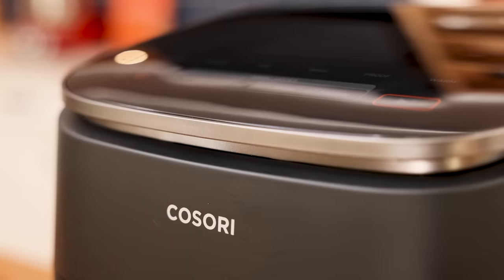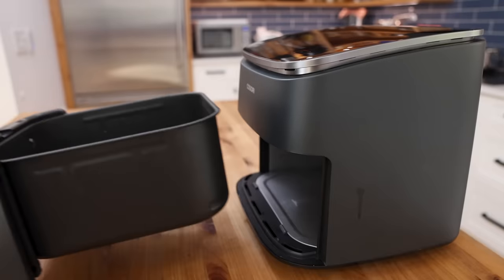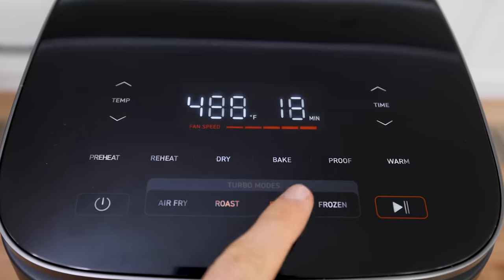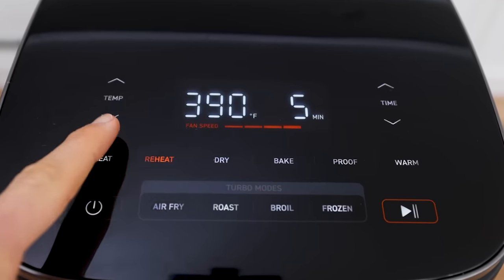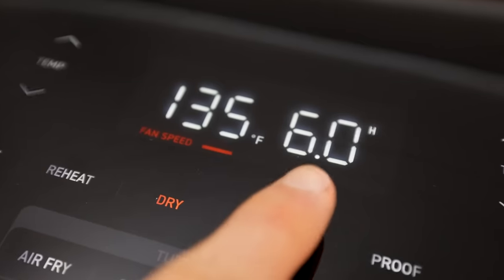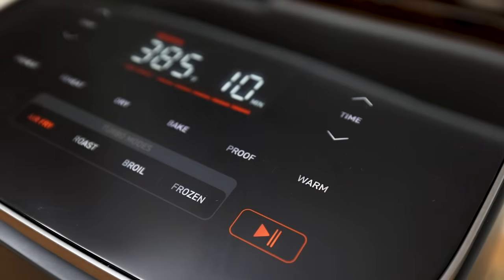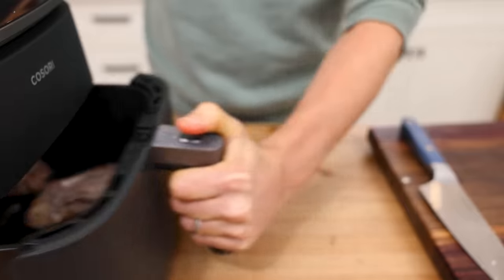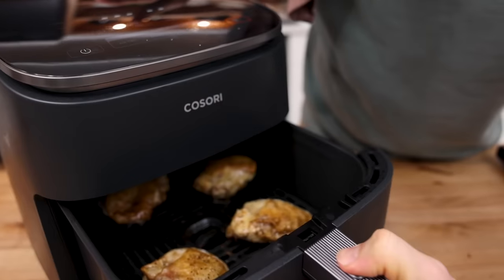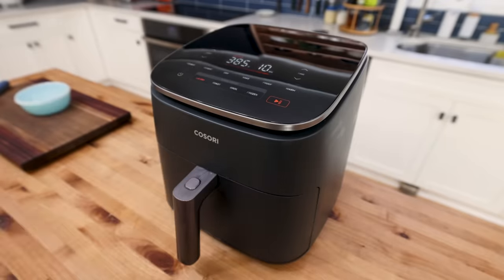This new Turbo Blaze is an absolute workhorse. The six-quart size really hits the sweet spot for my personal family needs — a family of four. Depending on the selected mode, it will actually shift into different fan speeds to create the perfect convection environment, ranging all the way down from 95 degrees to 450 degrees Fahrenheit, which is an extremely wide range. As you've seen, we can take advantage of that range to produce a beautiful variety of different dishes.